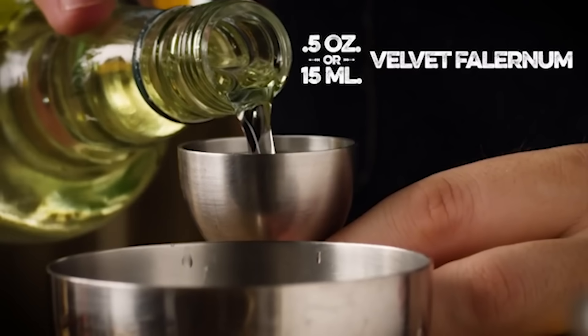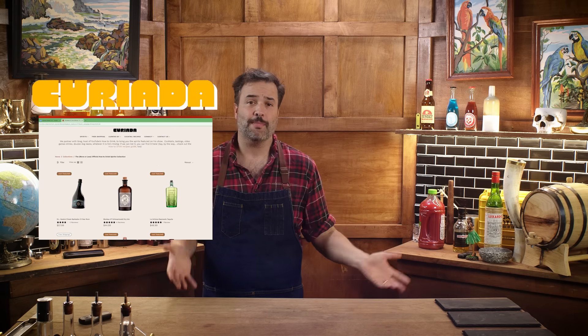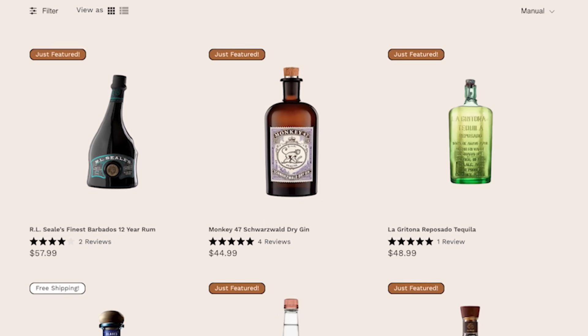You're going to need a half an ounce of velvet falernum — it shows up in a lot of tiki drinks. If you're into tiki stuff, you've already got a bottle, and if you're interested, pick up a bottle. You can actually order it at Curiata at drink.curiata.com. They have a partnership with How to Drink, so when you order from them, it's good for the show.